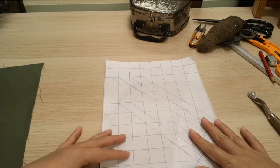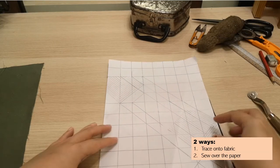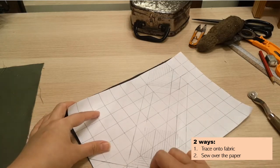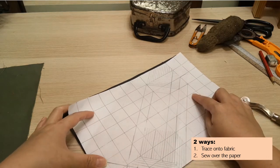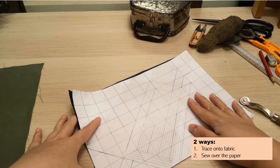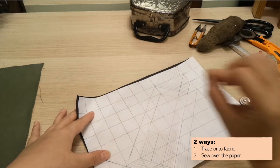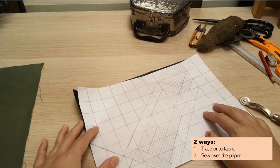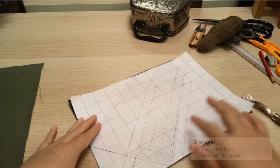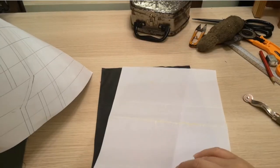If you don't want to go through the hassle of using tracing paper, you can skip it and pin the pattern paper directly onto your fabric and sew over the paper. This adds stability for your sewing machine and needle. You'll have to tear off the paper at the end, but it's a valid alternative — whichever method you prefer, you can go for it. Let's go ahead and trace our pattern.